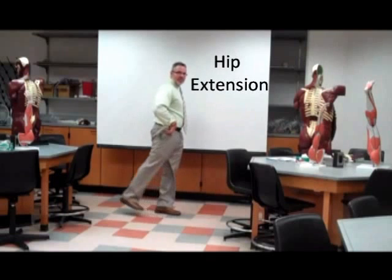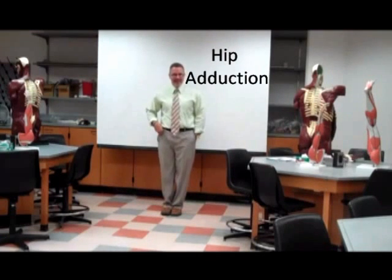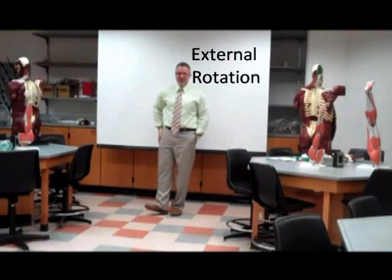Hip flexion, hip extension, hip adduction, hip adduction, internal rotation, external rotation — those are the primary hip actions. Now we move down to the knee.